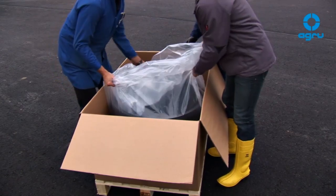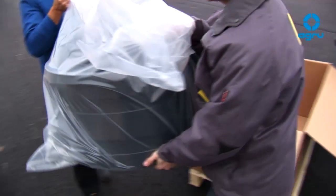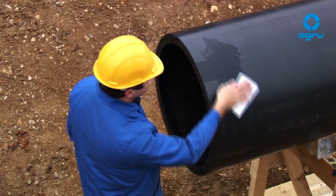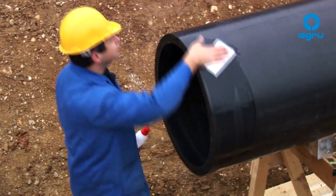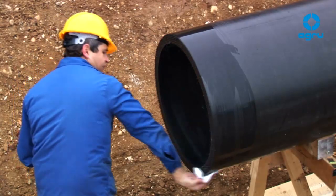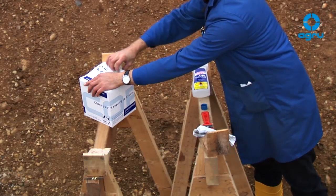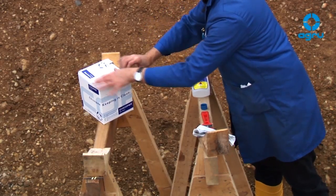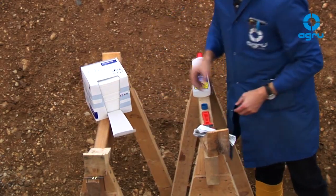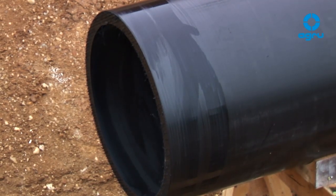The packaging of the electrofusion coupler should only be removed shortly before the welding. Prior to mounting, the welding areas of the pipe and the e-coupler have to be cleaned. The cleaning agent has to be a 100% vaporizing solvent, for example 99% ethanol and 1% methyl ethyl ketone. Use only clean, absorbent, lint-free and undyed disposable paper wipes. Wait until the cleaning agents have evaporated completely from the surface.